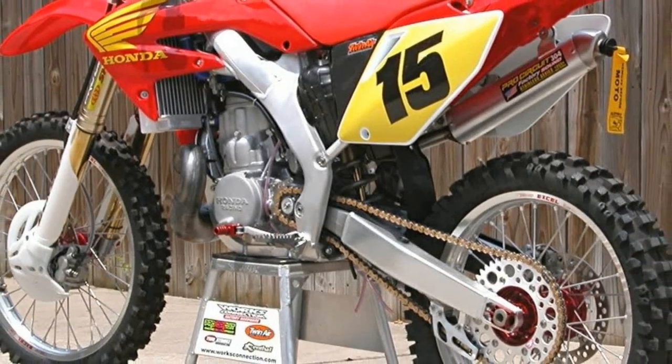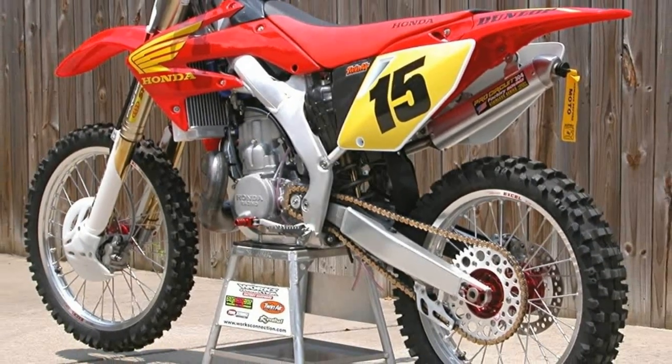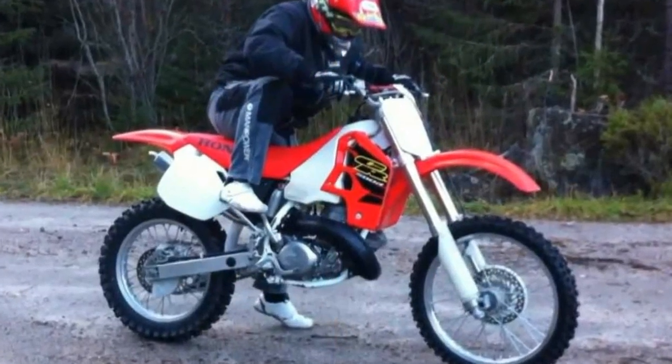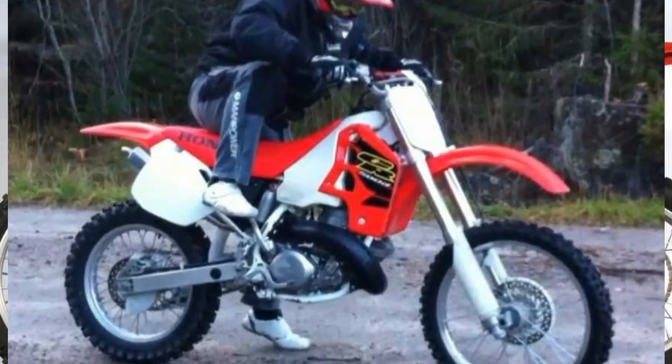In 1978, Honda released a newer version of the CR250M and renamed the bike the CR250R. The R in the name stood for race.